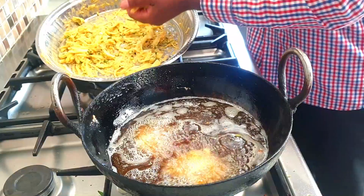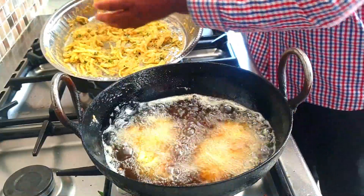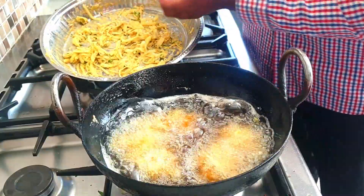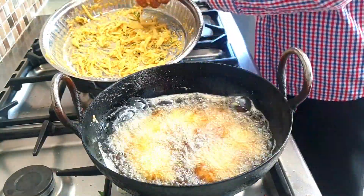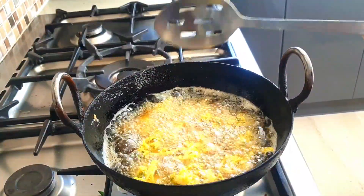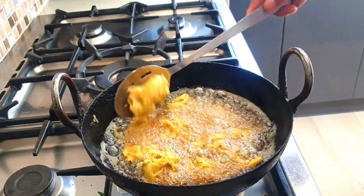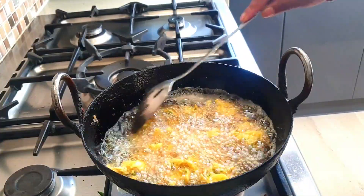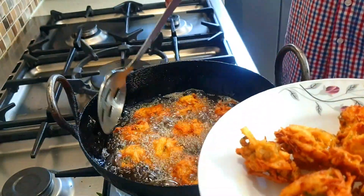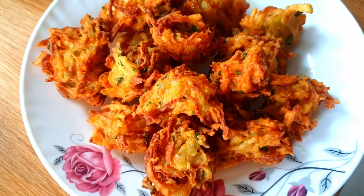Just put in the next batch. It's not very hard. It's very light spice but you will love it. Make it, try it. As you can see, it's been cooked to perfection. Look at that beautiful golden pakoras.